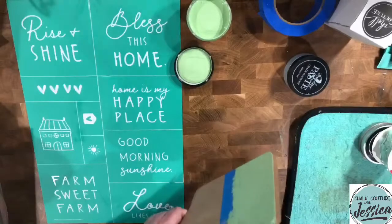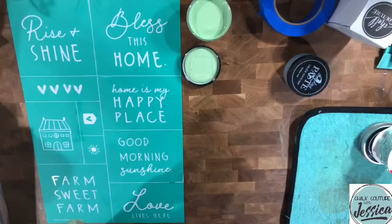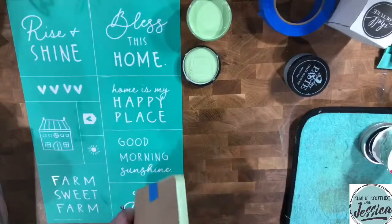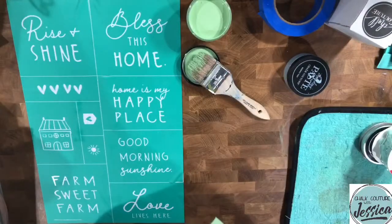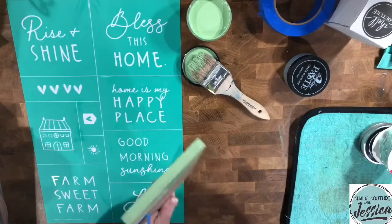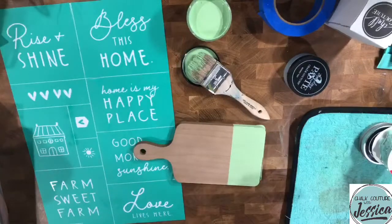I'm going to do the sides quickly but not the back, because I might decide to turn it over and do something else on the back. The color I'm using is Florida Keys. I'm taking the painter's tape off to quick dry this — there it goes. Oh, that looks great — nice and straight! If I tried to eyeball that, it would not happen.